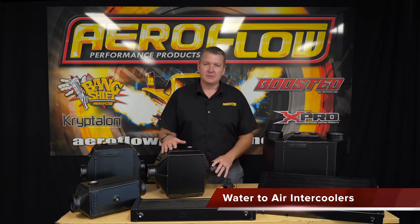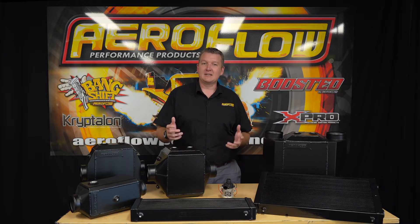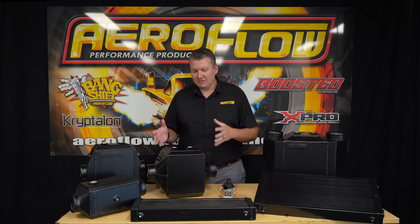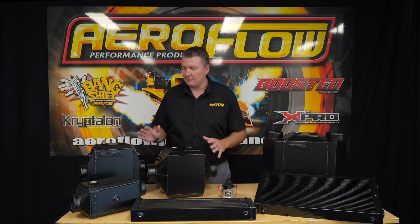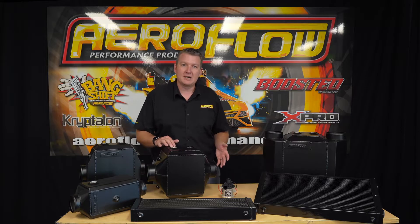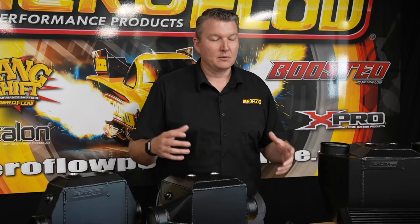These water-to-air intercoolers are probably a little bit less known compared to your standard air-to-air intercooler, which most people use. These are mostly a motorsport choice because packaging on a street car can be a little bit more involved, but it's nothing to be scared about — there's no reason why you can't run one of these on a street car. It's actually quite easy. So let's go through a few of the benefits, some of the features, and the way it all works.